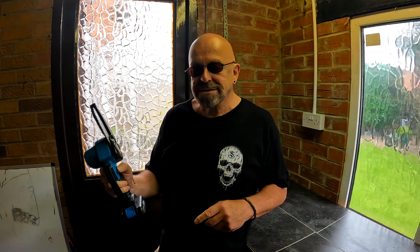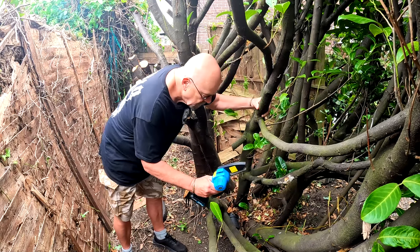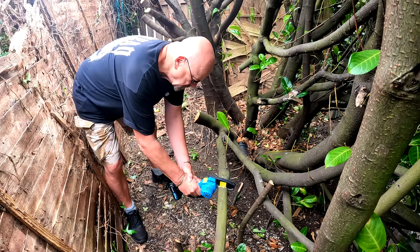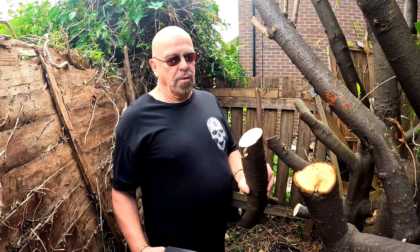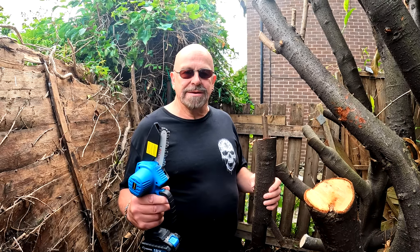And that is some power — let's go and test it outside. We'll try something small first. That's gone straight through there! I'm going to use two hands. Look at that — that is absolutely amazing. I can't believe it went through that so quickly. I am super impressed. Unfortunately rain stopped play yesterday, which is a pity because there's a lot more in the garden I need to cut down, and this is the absolutely perfect tool for it. I just wish I'd had it a few weeks ago.